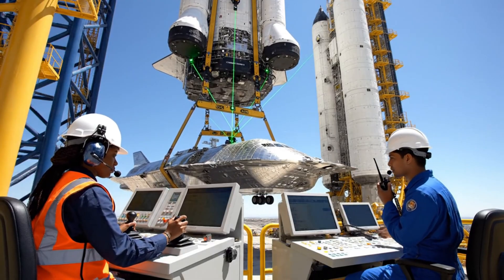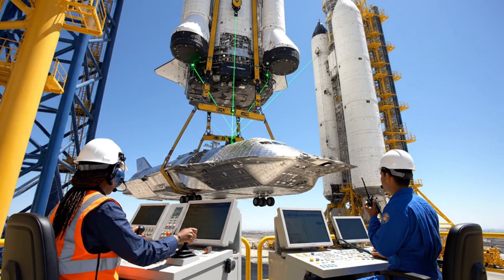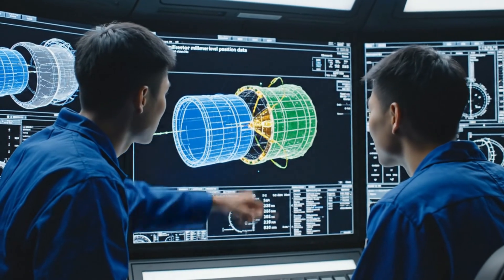Slight rotation to the right, hold for alignment. We have laser lock on section three, drifting left two inches. Approaching final alignment, check the sensor data on sector four. Looks stable, we are fully seated.